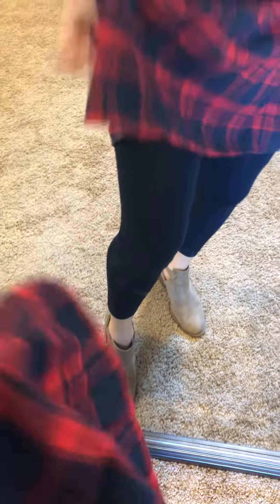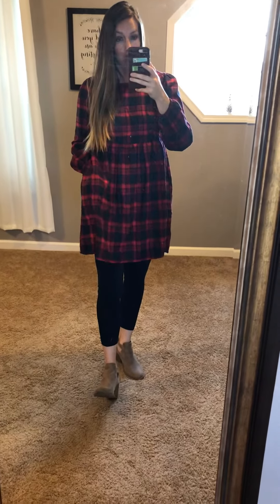We have it in two colors — this red, and then also like a bluish navy. I put on my navy leggings so it makes it look more navy, but we have this red color and then also a more navy color, and both of them are just really cute.